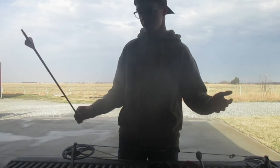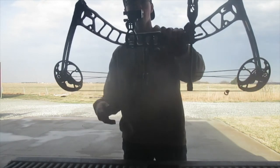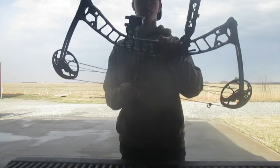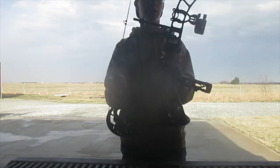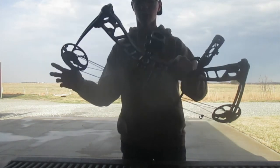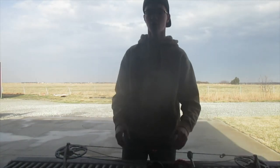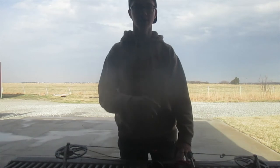It's definitely one I'm gonna keep around for a while, and hopefully it's one I can kill my first bow deer with — that would definitely be an experience. So I'm going to shoot this thing; we're going to go set up the target and kind of show you guys what this thing can do. I hope you guys enjoy the rest of the video — we'll see you guys in a little bit.